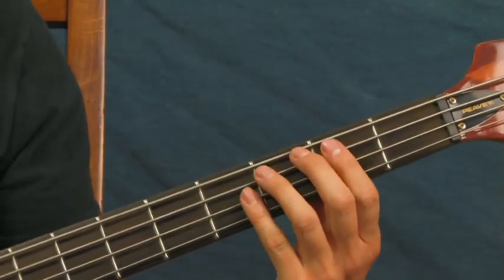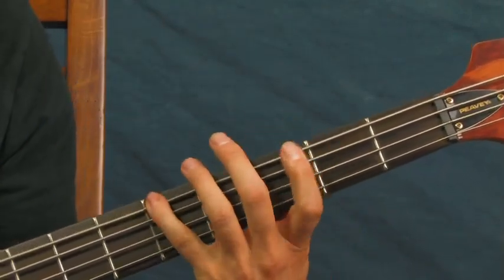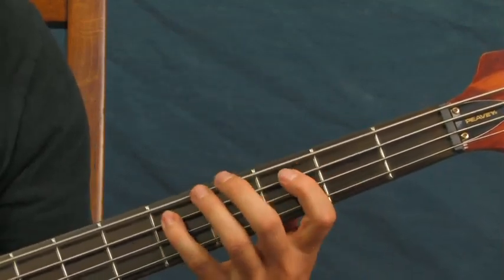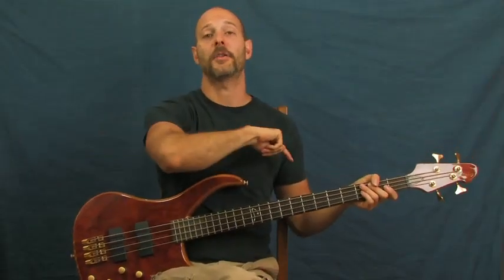And then in another part of the song you're pretty much alternating between that part — and that's pretty much it. All right, Bangles, Walk Like an Egyptian — you got it.